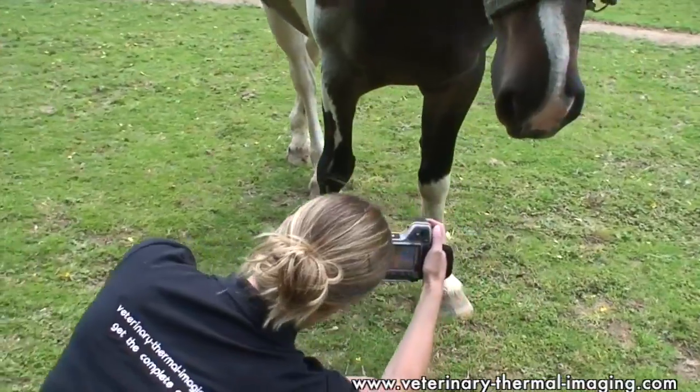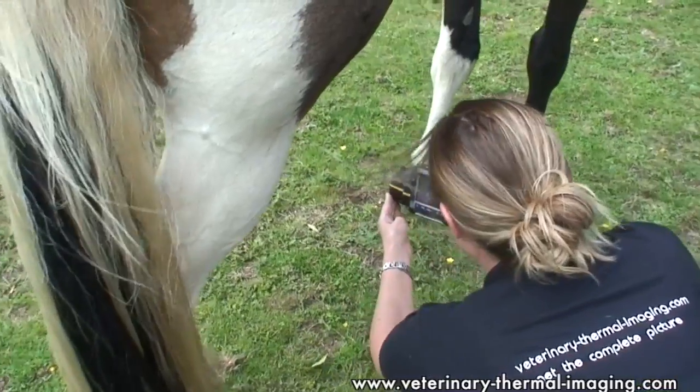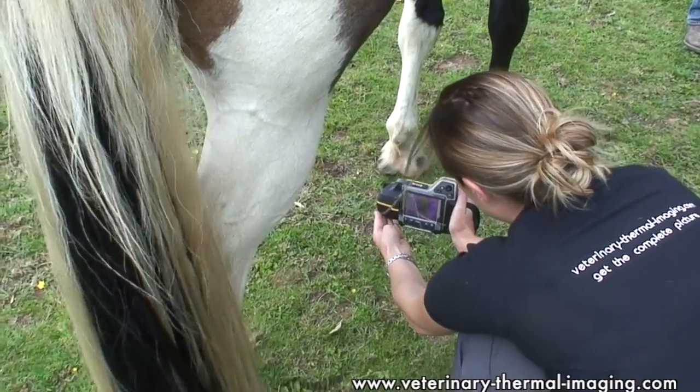We compare the left and the right hand sides and we're looking for thermal symmetry. We're looking to make sure that the same amount of blood is flowing around the left hand side of the body as the right hand side, because if there's more or less than you'd normally expect to see, that can indicate an underlying problem.